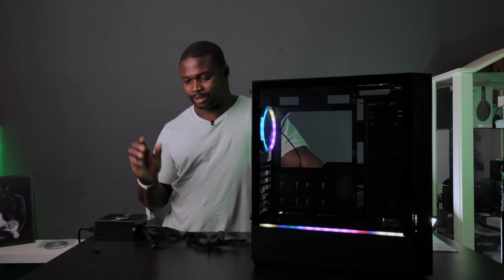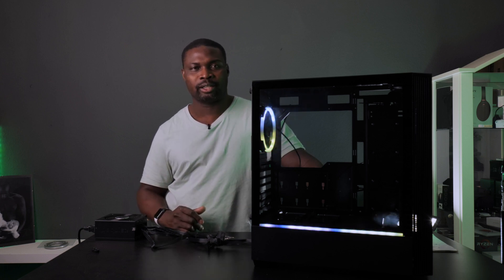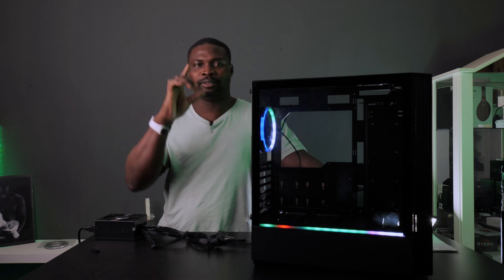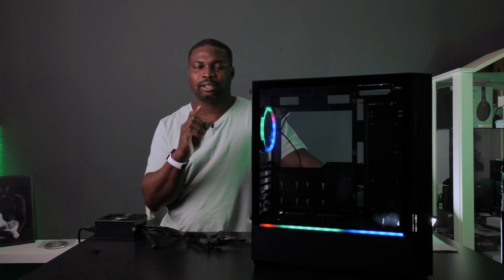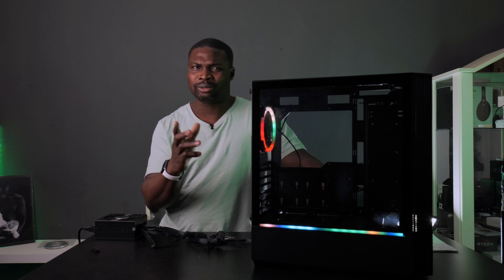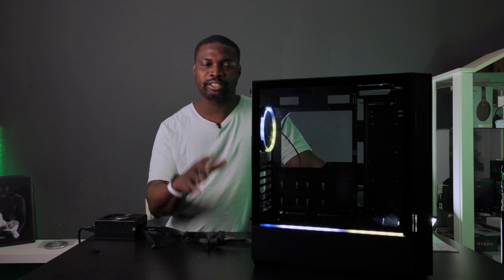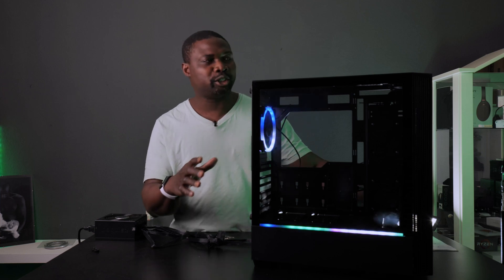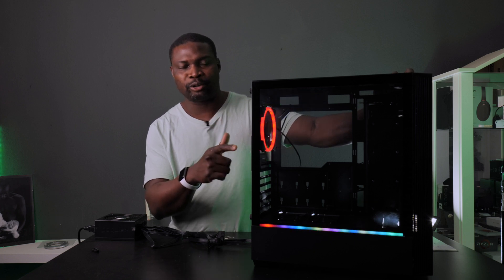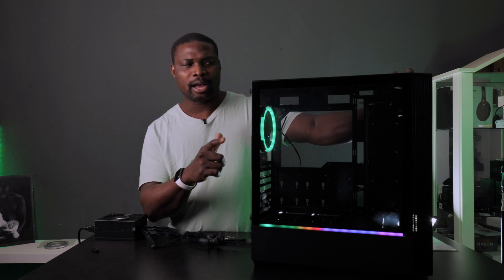Hey guys, it's been quite some time. I just want to show some friends out there how to light up this case without a motherboard. This is the Sharkoon RGB LIT 200 — they also have the 100 and a new RGB LIT 300. A common question from owners of this case is how to control the RGB light with the reset button, changing the RGB light on the case without connecting it to the motherboard.